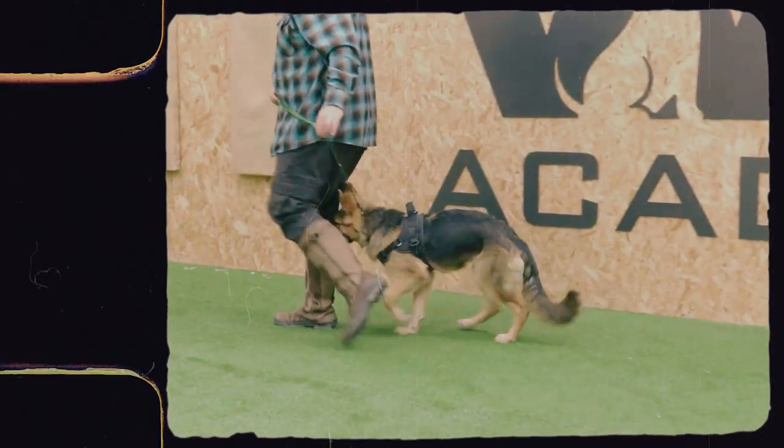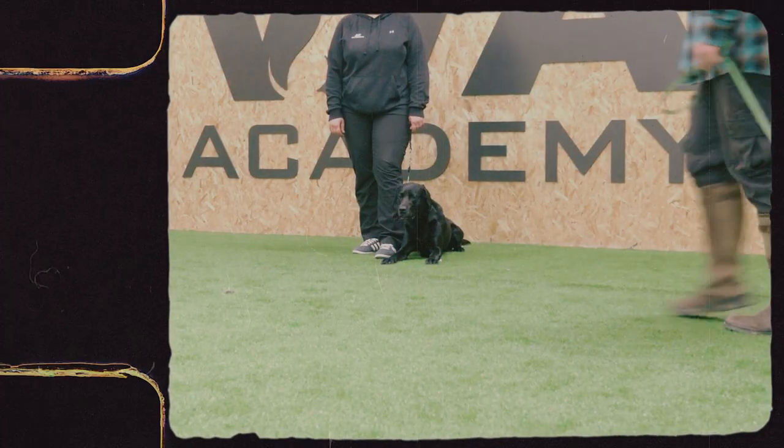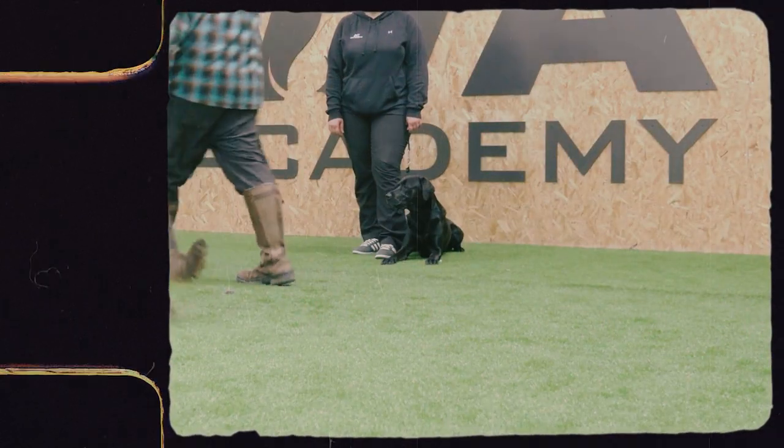What I like to do is classically condition our verbal corrections to help our dogs understand they're doing something unacceptable. Anytime you use your lead to say 'stop that,' or use your hands to stop them from doing something, use your verbal correction every time — and over time we start to pair those two things together. So when we remove the lead or stop using our hands, they understand: that word means I need to stop what I'm doing.